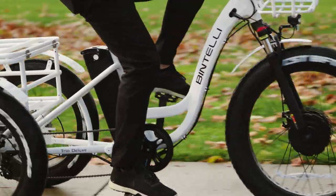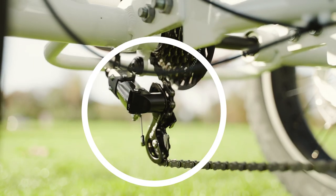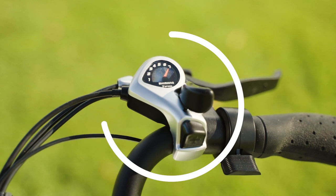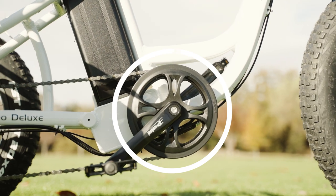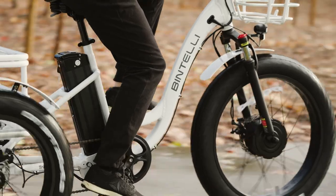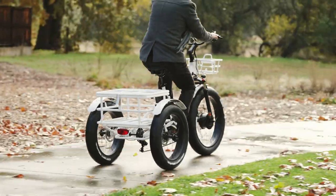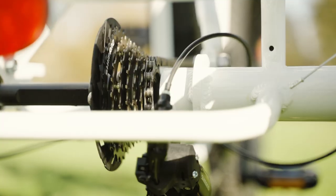When it comes to the transmission, the Trio Deluxe is outfitted with a Shimano Tourney derailleur, paired with a 7-speed Shimano SIS Index Thumb Shifter. It features a large 44-tooth chainring up front, which makes pedaling easy and efficient. We didn't notice any ghost pedaling here, which is always a good sign that the gear ratio was well thought out.